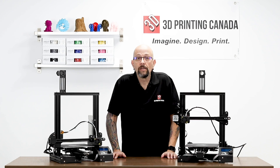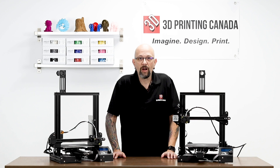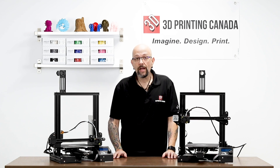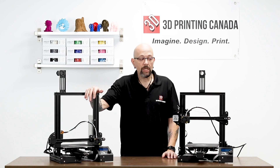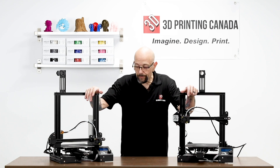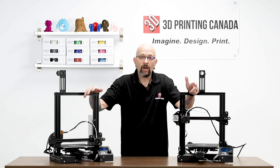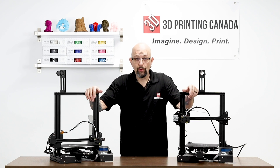Here we are with the comparison part of this video. We might as well have a few more minutes. So we're going to compare the standard Ender 3 to the Ender 3 Pro. There are really only a few differences — to be quite honest, I was a little surprised — but let's go through them.